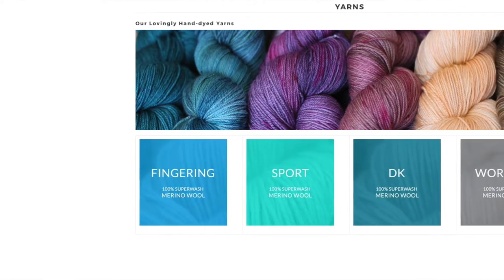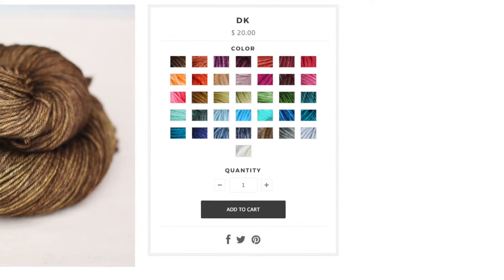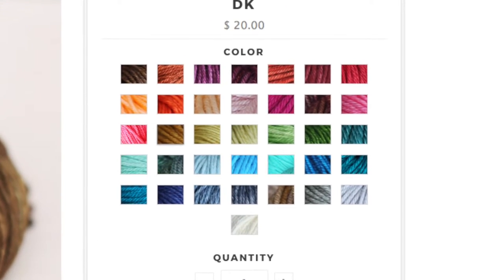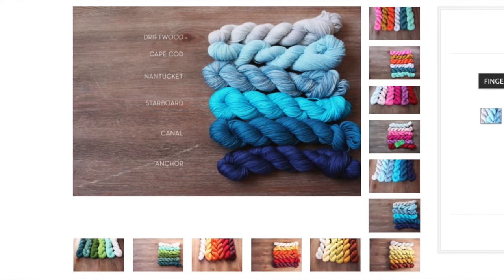Their product range is really focused. They've got one kind of yarn offered in four different weights: fingering, sport weight, DK, and worsted. They have the same 36 colours across that whole range, and they've recently added Skinny Minis as well — smaller skeins available in all four weights. You can get a Skinny Mini of the worsted weight yarn in any of the colorways, so it's actually a really versatile product.